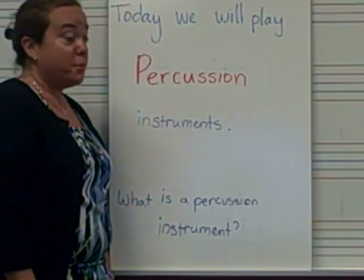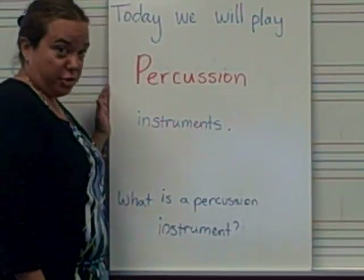Hi, Junior Cardinals. Today in music, we will play percussion instruments.